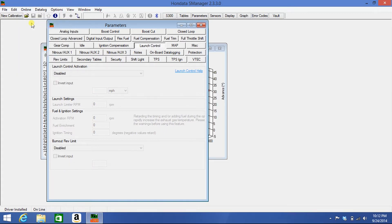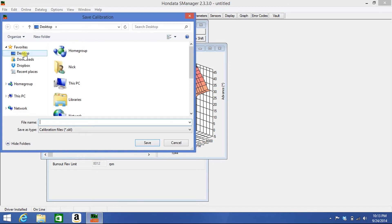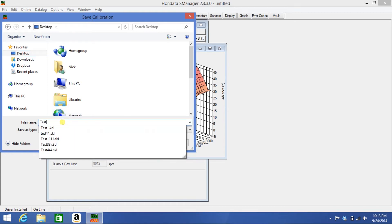choose download. There you will have all the parameters of your calibration. Now we want to save this calibration by choosing File > Save As, choose a directory where you wish to save it, and name your file.